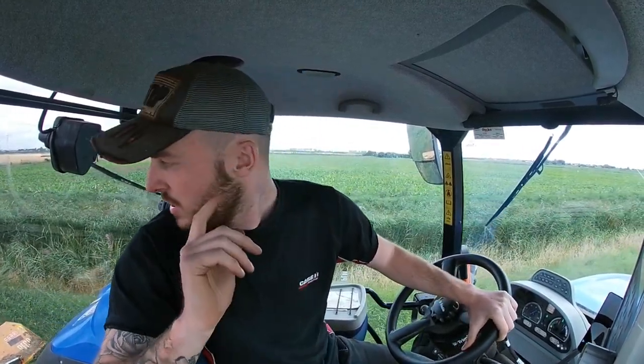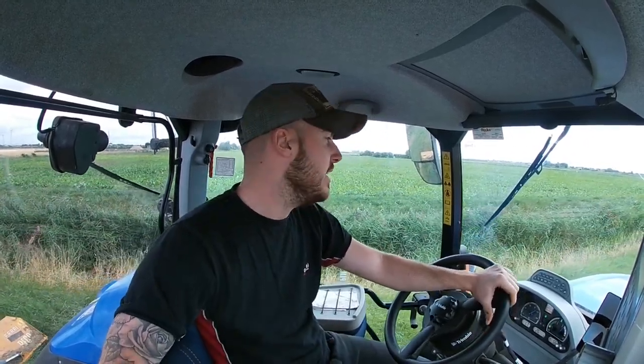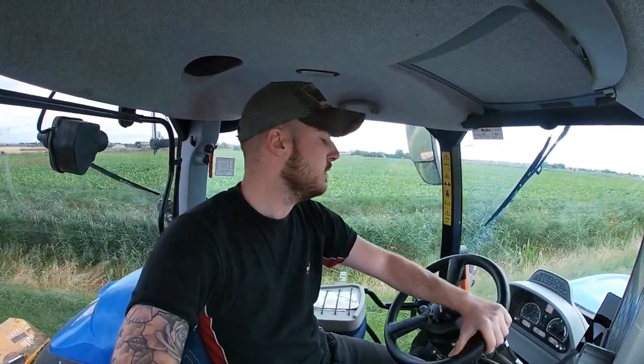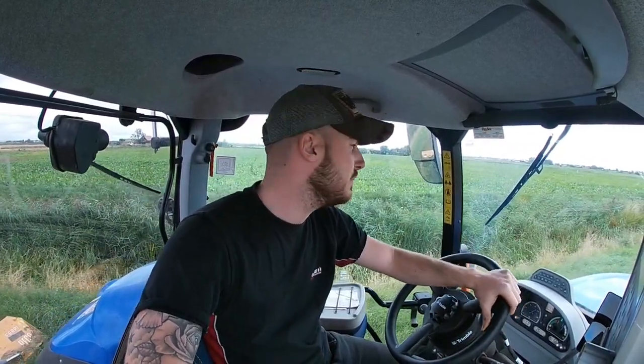If you've got a Lincoln Solitaire drill - I think it's the 2010, 2011, 2012, or 2013 models - just look at where the air intake is because that could be your problem, especially if you're on dusty land like we are. I'd advise you to move it to the front, otherwise you'll have big strips in your field that don't get any seed.